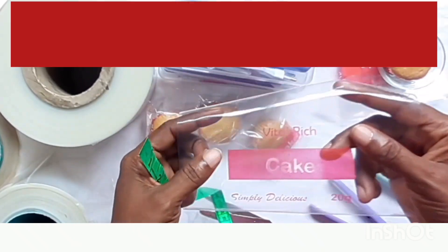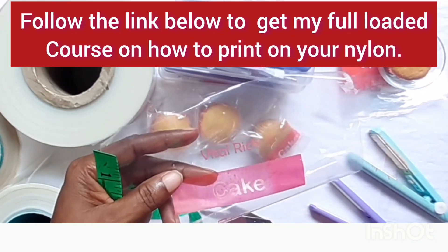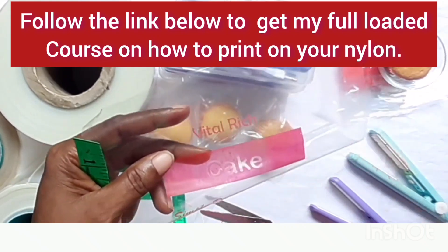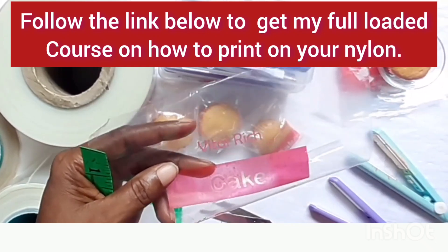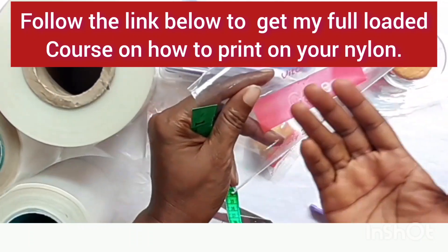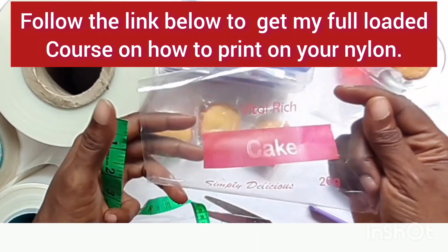If you want to brand your cake, go and get my course on how to print on your nylon. I will leave the link in the description section so you can get the course and understand how to print on your packaging nylon. It doesn't matter what you want to print — that course is a full video that will teach you. After cutting, you print your brand on your nylon if you want.